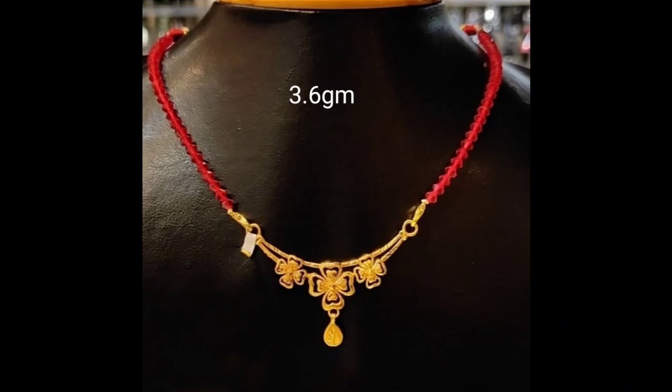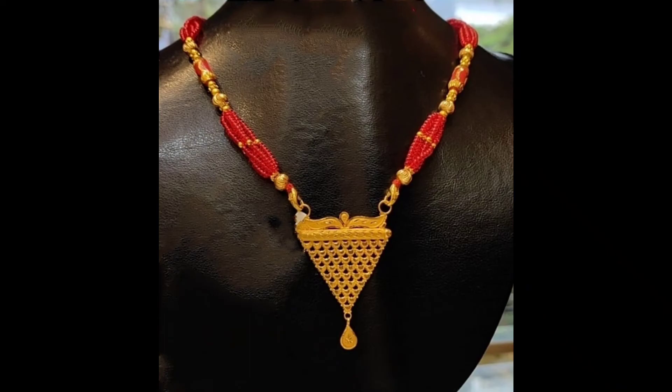Hello friends, how are you? Today I am going to bring you the latest gold mangal sutra collection, and when you see all these designs, they are very nice and lightweight. The weight will be mentioned here.